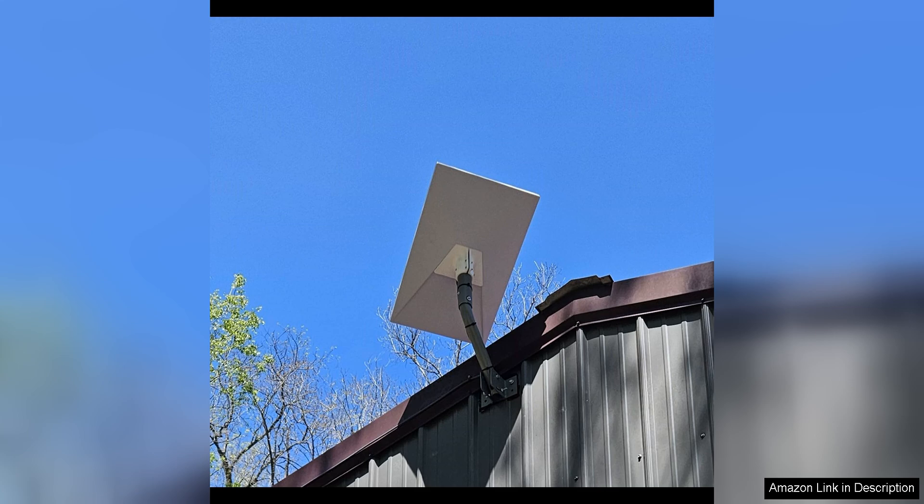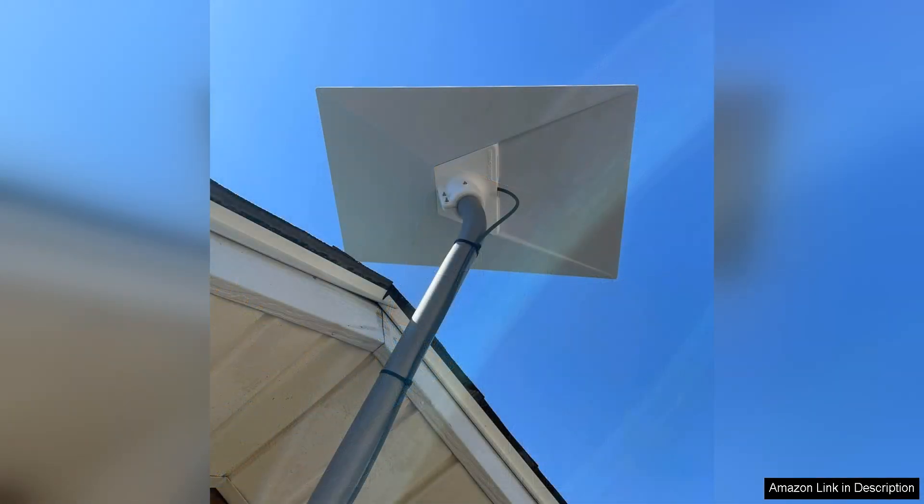Overall, the Starlink Gen 3 Pipe Adapter is a must-have accessory for anyone looking to mount their Starlink Gen 3 Standard Dishy on a pole or pipe. Its durability, ease of installation, and sleek design make it a top choice for enhancing the performance and look of your Starlink setup. I highly recommend this adapter to anyone looking for a reliable and secure mounting solution for their Starlink dish.